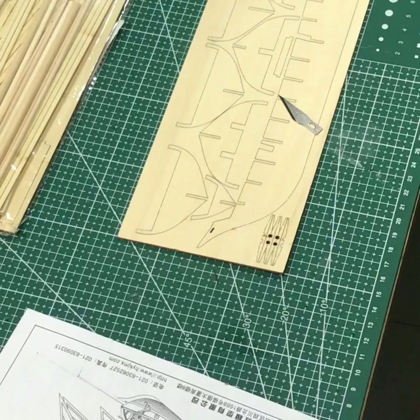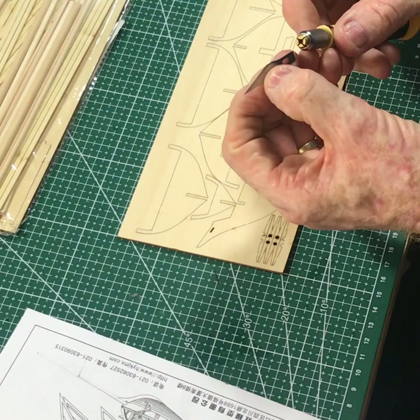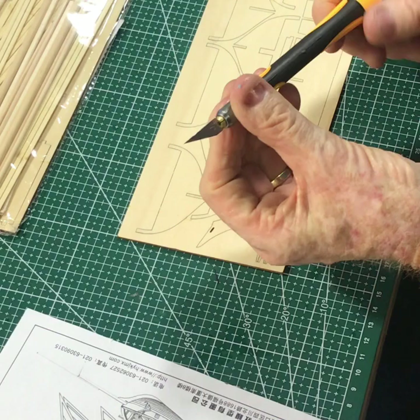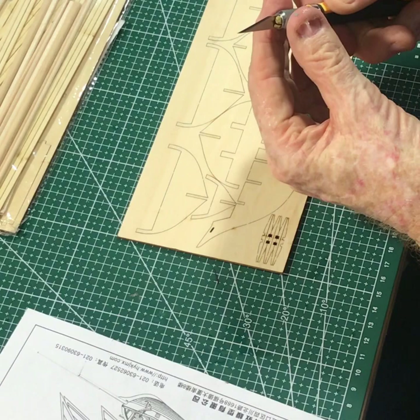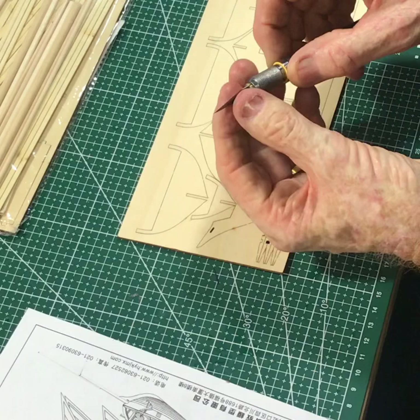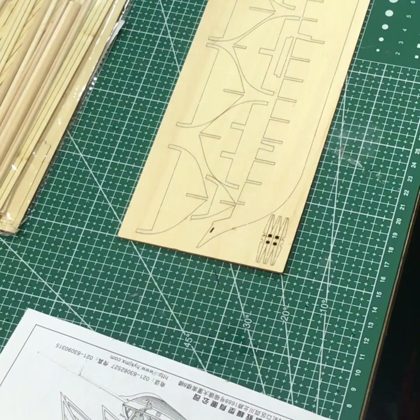We'll start off by putting a new number 11 blade in the craft knife. Be very careful handling these — they're very, very sharp. Cut yourself and you don't need to know you've done it until the blood drips on the job. Get in the right position. This one's a little bit more expensive than the others, but it's nice and comfortable in the hand and it doesn't roll off the bench.